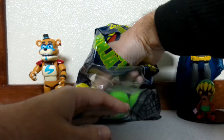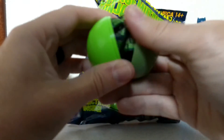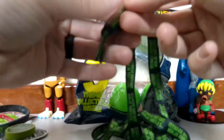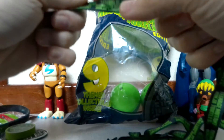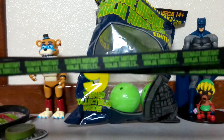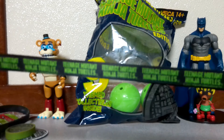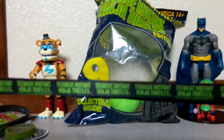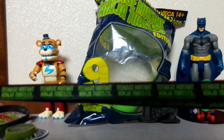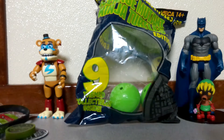Alright, this one — we have Teenage Mutant Ninja Turtles shoelaces. It's got the logo on them. As you can tell, it's the 90's movie logo. Most of this is the 90's movie stuff. It's such a great movie — it holds up even still today. I can't put these on my work boots since they're the cowboy style, but I'll probably put them on my traveling shoes.